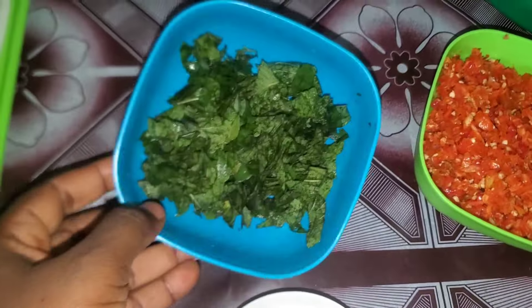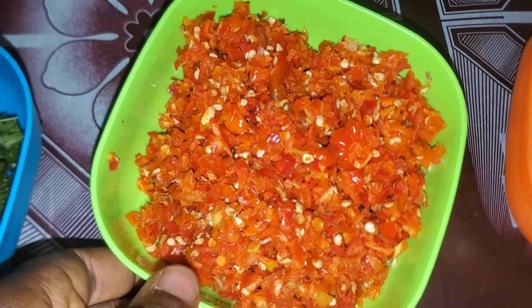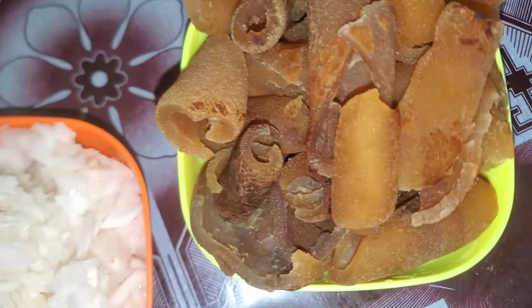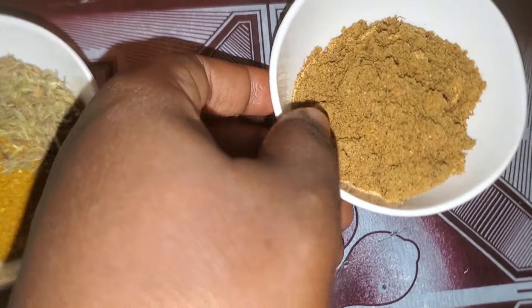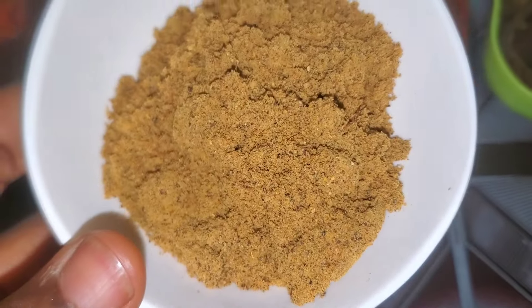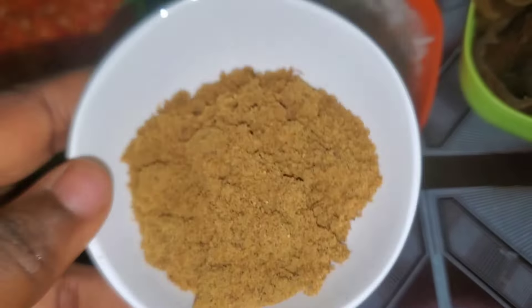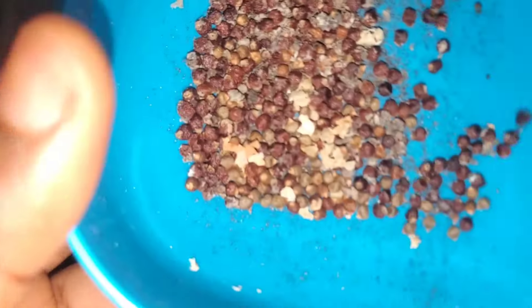This is scent leaf, also known as efimi, and this is scotch bonnet pepper, also known as ataro. This is diced onions, and I also decided to add kumo. For the pepper soup spice, I made it myself because the store-bought ones are expensive and the locally made ones tend to have sand in them.